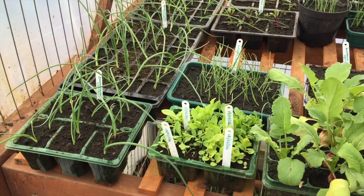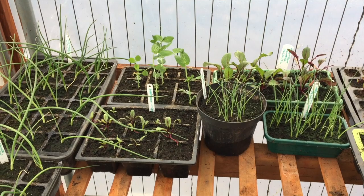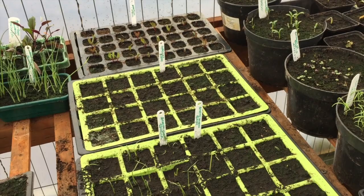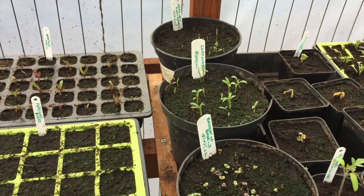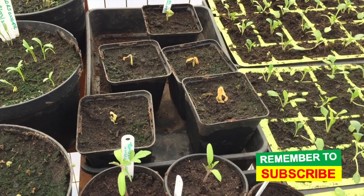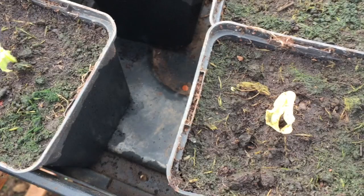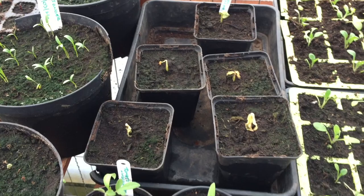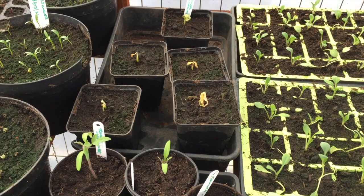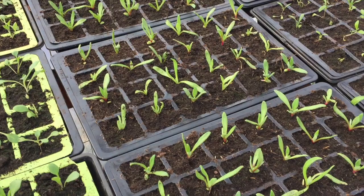The onions are absolutely fine — they're very frost tolerant and would be fine even outside. At the back I've got some mangetout; peas can tolerate around minus two with no problem. Beetroots are okay, and I'm still waiting for parsnips to germinate. Because I knew I was filming this video, I did put a few plants in here that I knew would struggle in frost. These are cucumbers, and as you can see they've been completely affected — they're not going to recover.